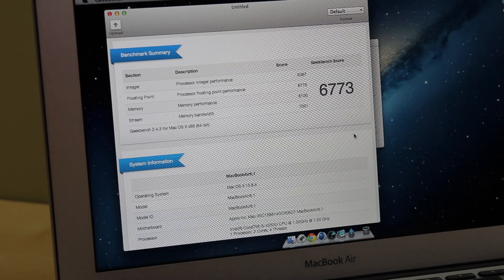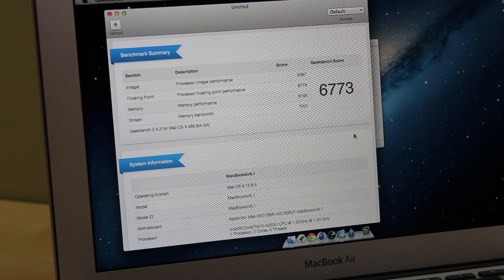First up is the 11-inch model. We tested it with Geekbench and Cinebench. For the Geekbench scores, the 2012 model received a score of 5,770 and the 2013 model received a score of 6,773 — about 1,003 points in between. For the Cinebench test, which tests the GPU, the 2012 model received 15.9 frames per second while the 2013 model received 23.1 frames per second.